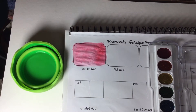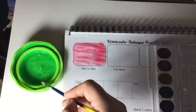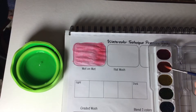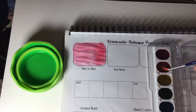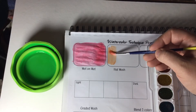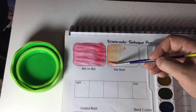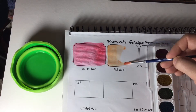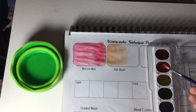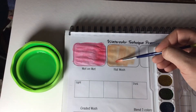Your second technique is a flat wash, and we're going to do a dry flat wash. I'm going to wet my brush, pick up my color, and grab a little bit of orange for this one — it doesn't matter which color you use. You're going to look at what wet on dry looks like, so what does it look like when I take my water and my watercolors are dry and I have to activate them?